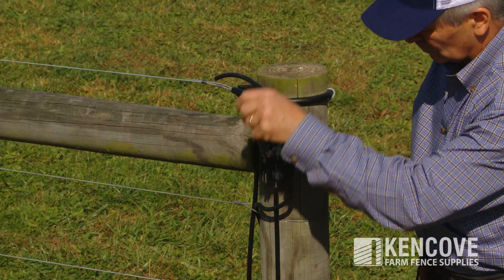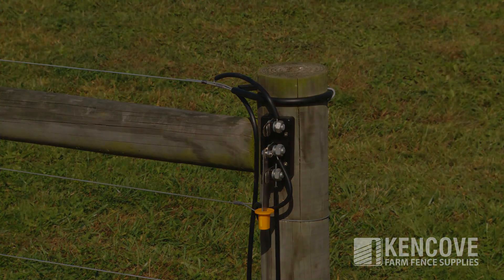The subsequent two fence wires could be energized independently of each other, but not both at the same time.